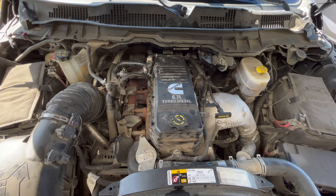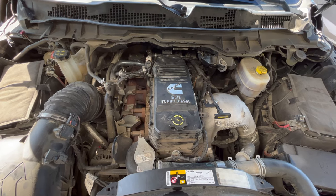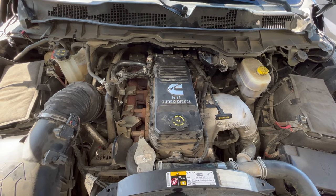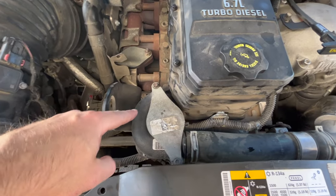Next we're working on the cooling system. We're going to flush the coolant completely out of this truck and replace the thermostat while we're in here. The service interval on coolant flush is 150,000 miles — we're right around there. We're already doing maintenance so we're going to go ahead and knock it out right here.